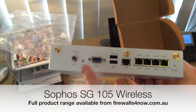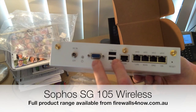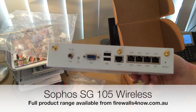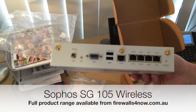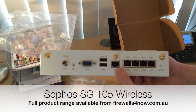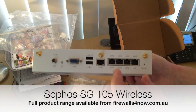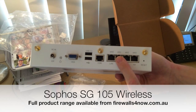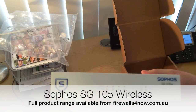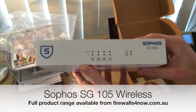This is a small form factor PC. It does have VGA output, and if you plug in a USB keyboard you could do some control directly from the unit. There's a COM port for the console cable — if you've got an RS232 port or a USB to RS232 converter, you could plug that in there. And obviously your network connections are here as well. So as I said, this is the wireless model — that's really just a look at the Sophos SG105 wireless.